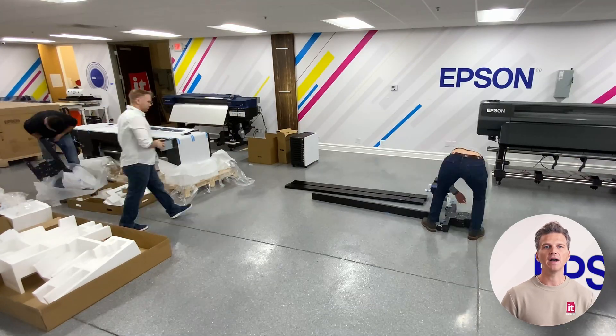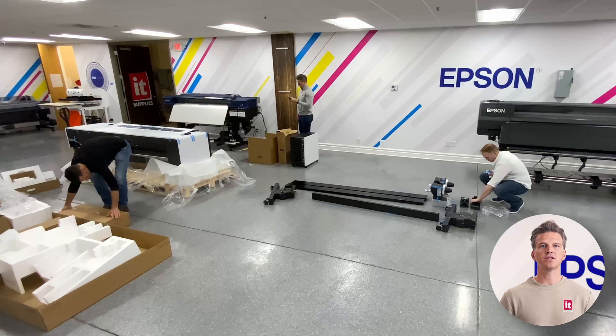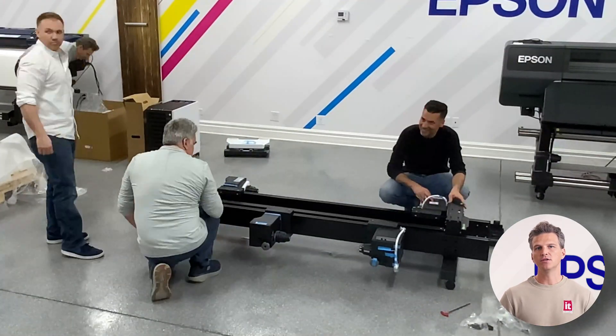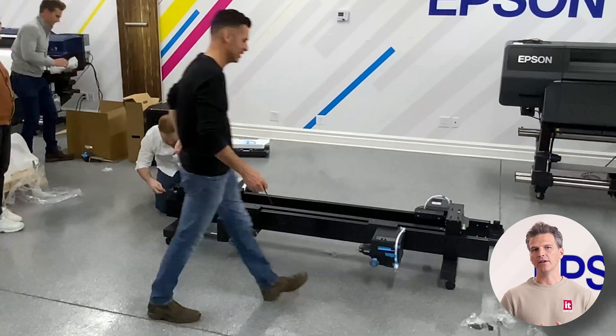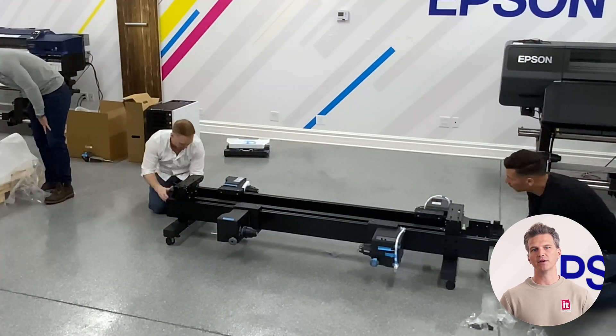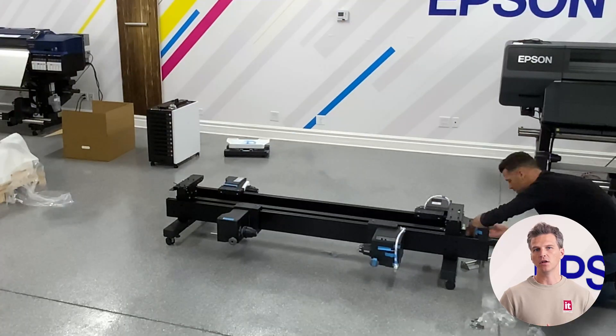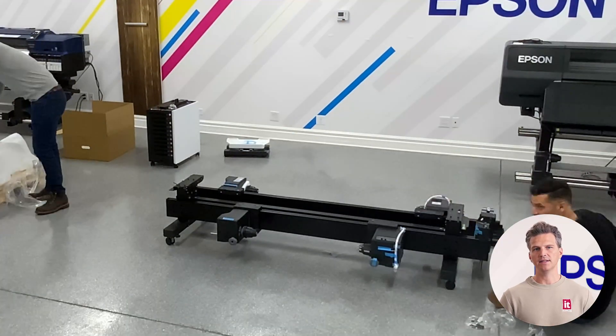Before the printer is moved onto the stand, our tech will attach the newly redesigned input feed reel and take-up reel. This new system is really slick, installing onto two rails that act as slides for both reel systems. Note that you are going to need access to the back of the printer to load media on the Epson S9170.